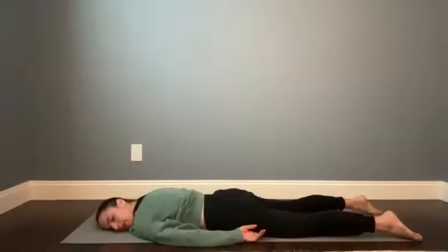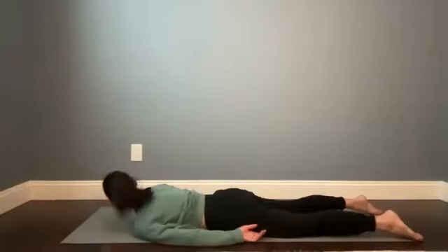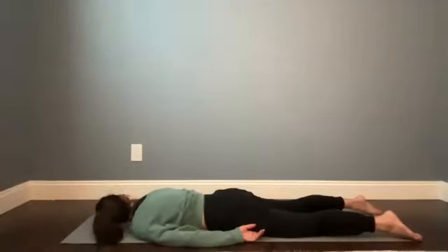If you've nodded your head off to either side, go ahead and switch the direction, just bringing balance into the neck and the shoulders. We'll be here for about five more rounds of breath.